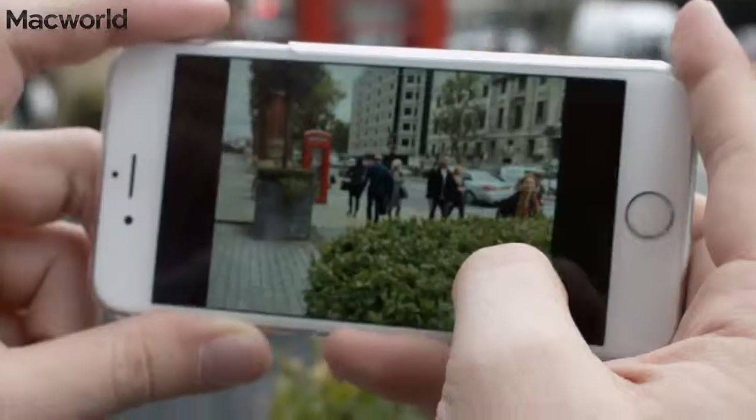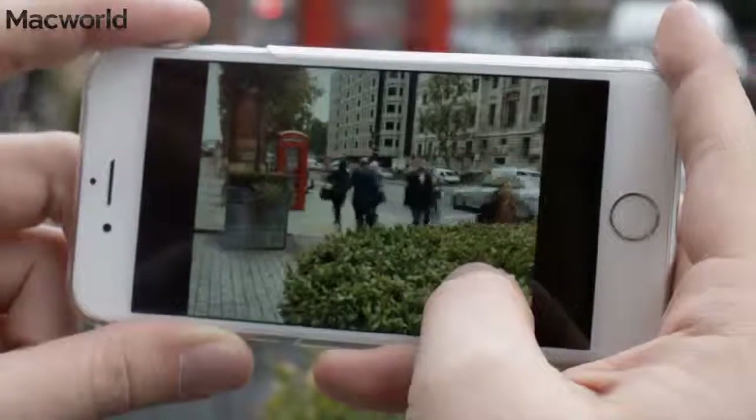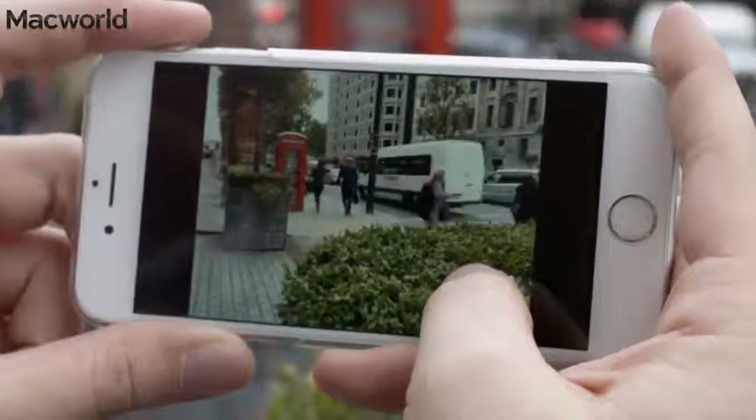Live Photos, one of the key new features of the iPhone 6s and 6s Plus, captures a second and a half of video and audio before and after you press the shutter to produce Harry Potter-like moving photos. Live Photos are exclusive to the latest iPhones and can be taken on both the rear-facing and front-facing cameras.